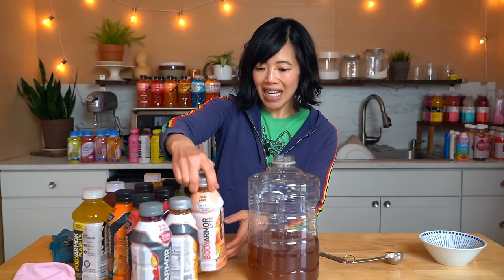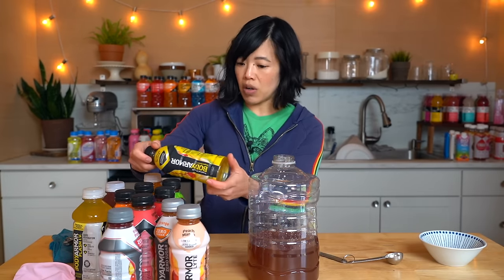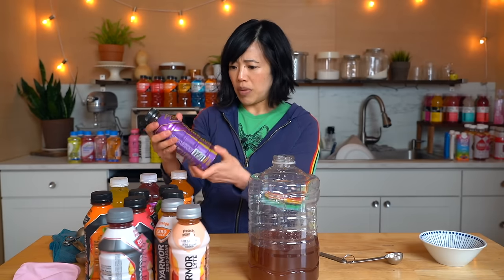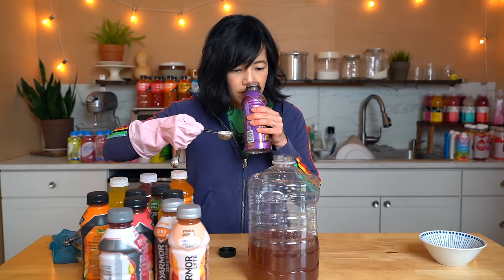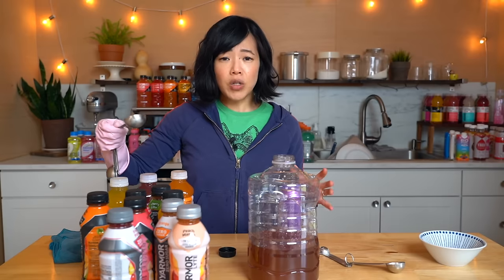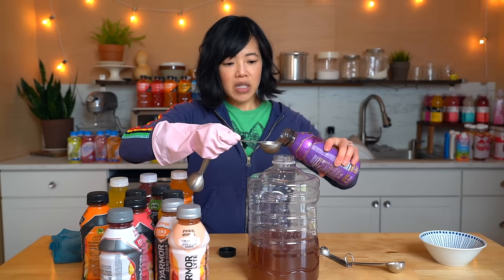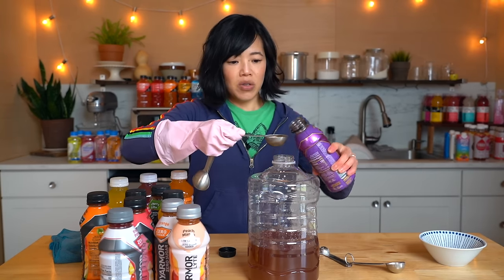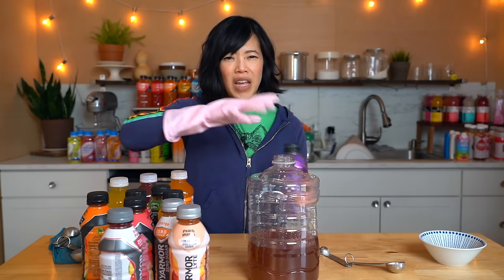Body Armor — I have the light, then the zero, and then the regular, which is also made with coconut water. Let's try the Mamba. This is dedicated to Kobe — number eight and 24. Smells neither of strawberry nor grape. No, I don't really like the initial flavor because it's the coconut water — it's a little bit funky. But I do like that it's not very sweet. I actually like these better than, say, Prime, because it's not that sweet. It's more like flavored water with a little bit of thickener and coconut water.